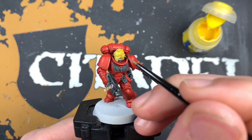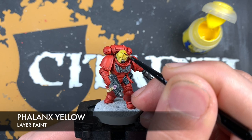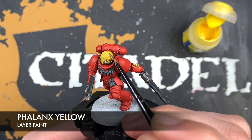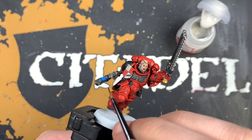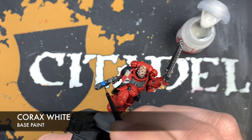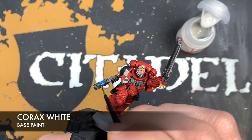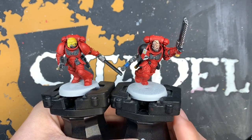Continuing with the theme of unique details, we're going to use a little bit of Phalanx Yellow just to highlight the yellow helmet on our trooper, picking out the sharpest edges of the helmet. And lastly, just to finish off these unique details, we're going to use a small amount of Corax White for the corners of the plasma coils to give it a real glow effect. With that, we're now ready to apply some shades to the miniatures and finally start to finish these guys off.